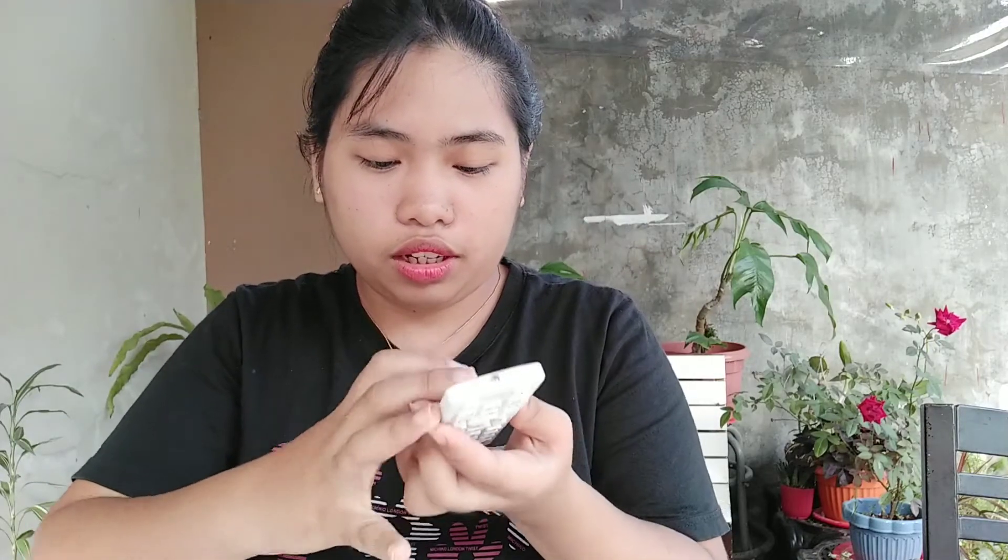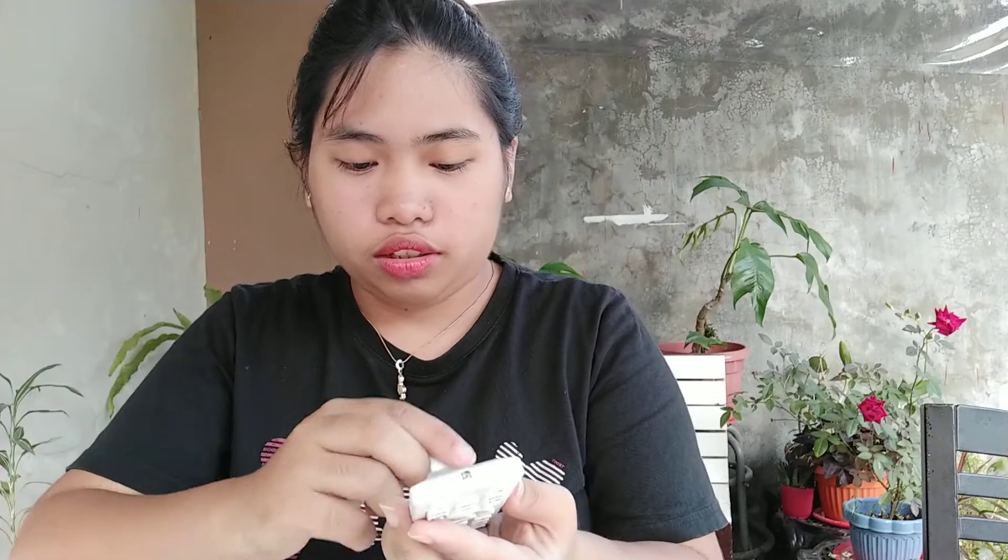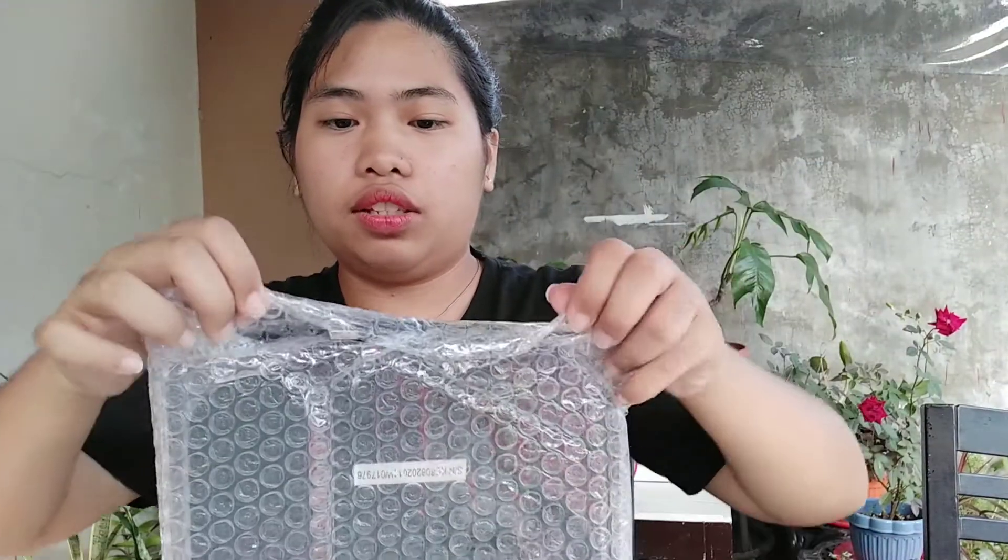Okay, it fits. Now that the batteries are in, let's open it up and start testing to see if it works.